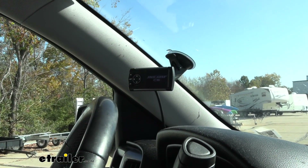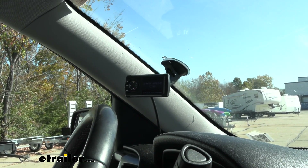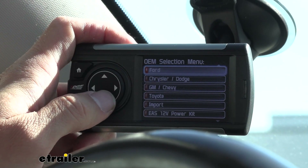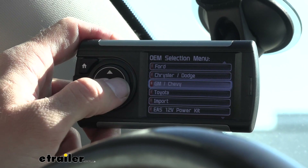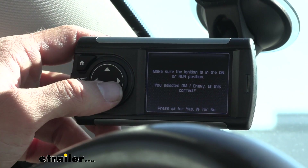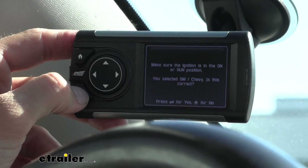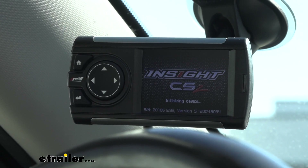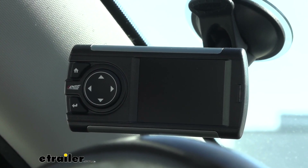Our monitor is reading and it's going to load up so we can keep an eye on what our settings are. It's just going to ask us to agree to their user manual, and then we can select what vehicle type we have — we have a GM Chevy. It's going to have us make sure that our ignition is in the on or run position, confirm we've selected a GM Chevy, and ask if that's correct. We hit yes and it starts initializing so that it can read exactly what we have going on.